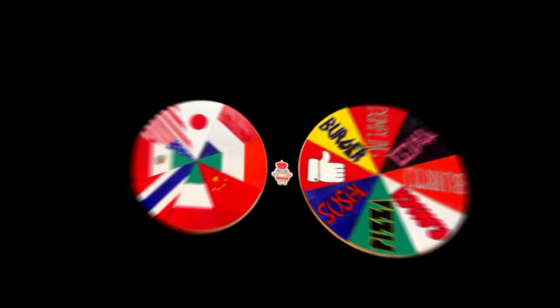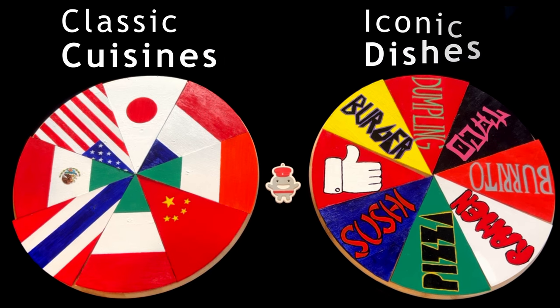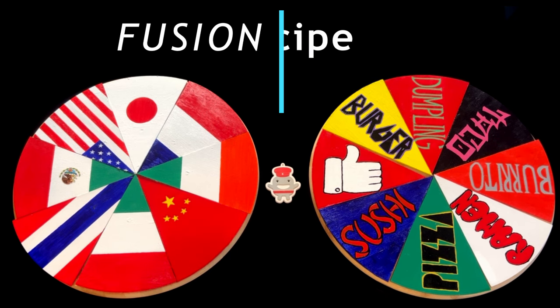Welcome back to Lazy Susan Fusion, the show where we combine classic cuisines with iconic dishes to create a new fusion recipe. Let's spin the Lazy Susans and find out what dish we're cooking this week.